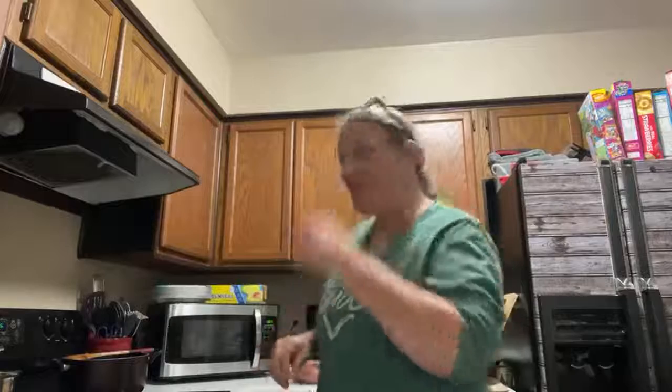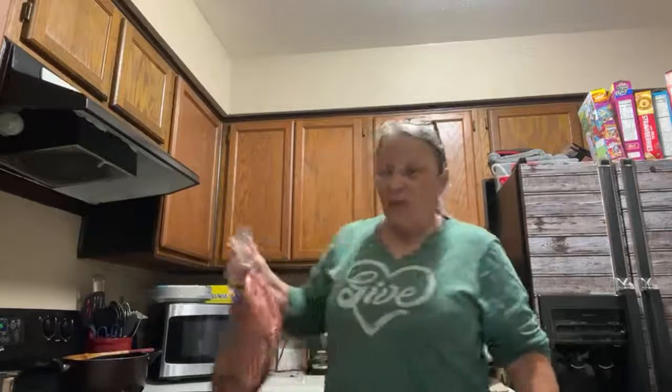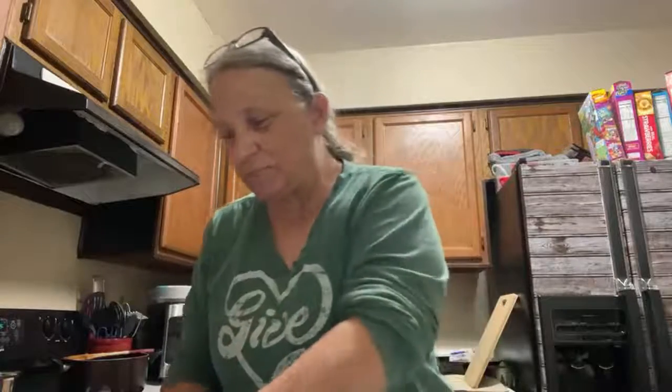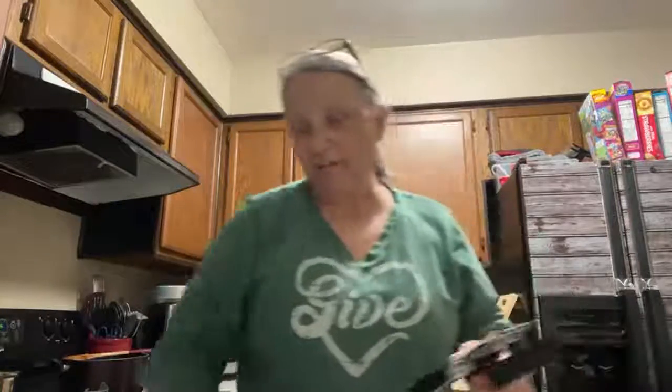All right guys, time me! When I say go, start the timer. I'm going to see how quick I can peel half a bag of potatoes. If they had a potato peeling contest, I'd win. I can peel the whole bag in between five and ten minutes. That's because my mom — my grandmother — she made us get in the kitchen. I didn't want to, but she made us. Now I'm glad she did. I'm kind of a southern cook, and I'm really good at all things southern for the most part.